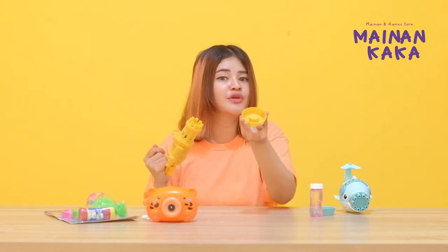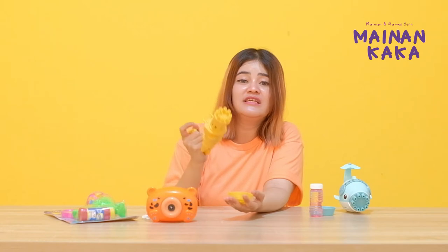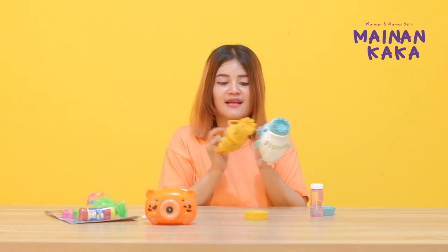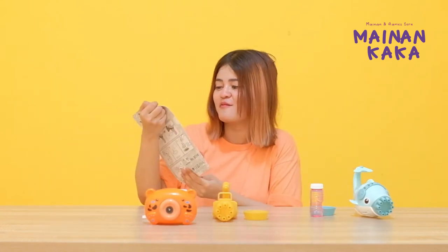This also uses batteries, friends, so it's fully automatic. The bubbles come out on their own, and if you press it the bubbles also come out. The difference is: the Dolphin has 10 holes and this one has 8 holes. Okay, next I want to unbox the Bubble Guys.